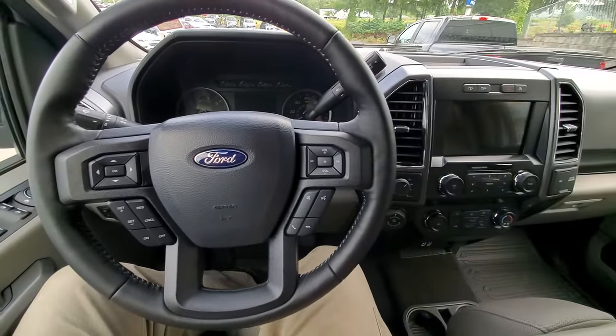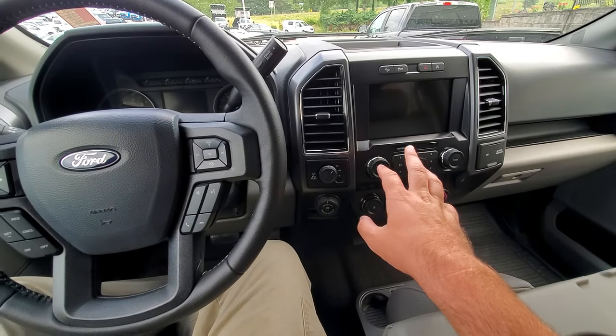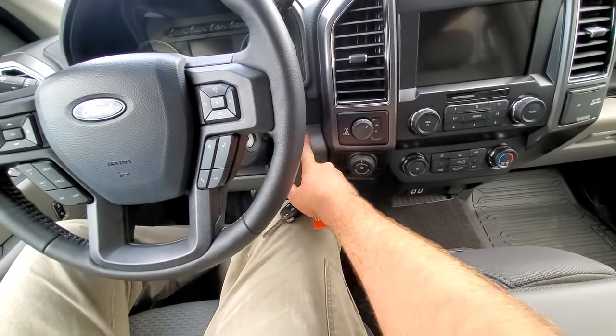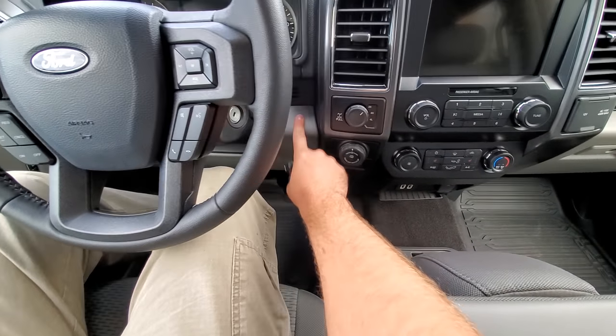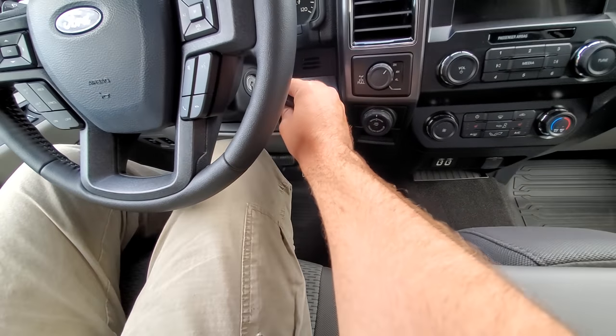Right now I'm in a 2019 F-150 with the tech package. You can see the SYNC 3 screen here. You can do this with a keyed option or with the keyless — the main thing is you just want to put it in accessory position. For a key, turn it to the on position. For push button start, keep your foot off the brake and just push the button once.